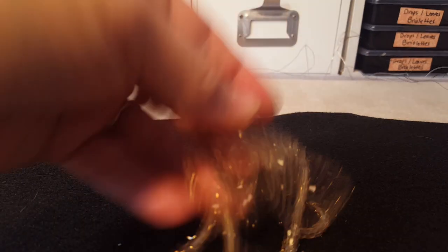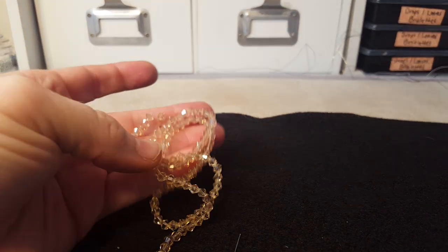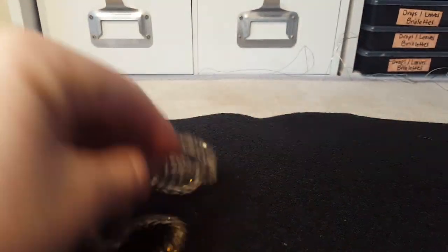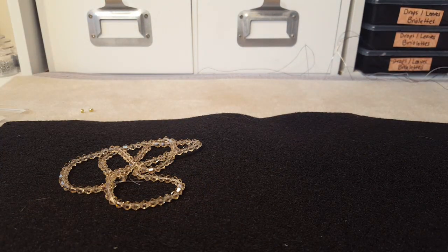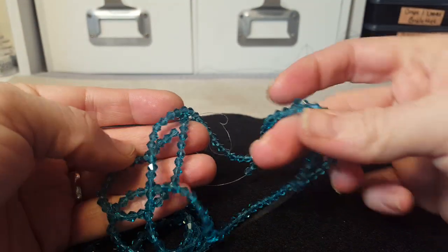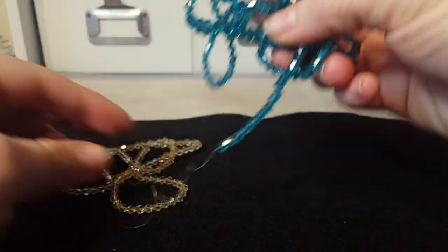I ordered another strand of the light Colorado topaz bicones. I love these — their bicones are so pretty and they're just great quality, and I use a ton of bicones. And then this capri blue — oh my gosh, look how beautiful these are. I just love this color. I got two strands of these and I really may order more because they're so pretty.